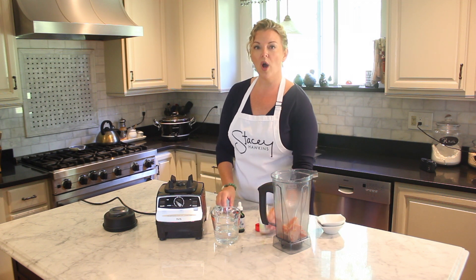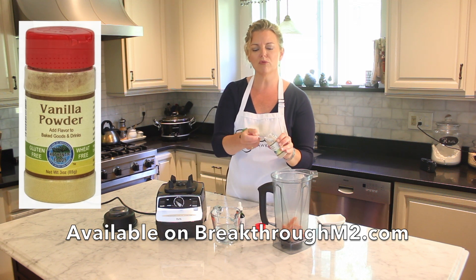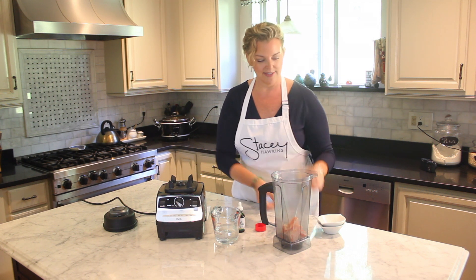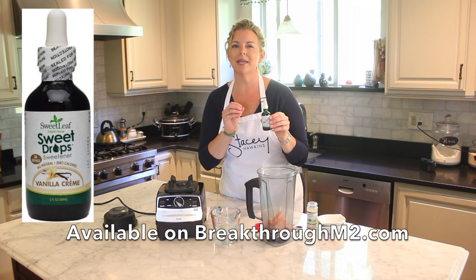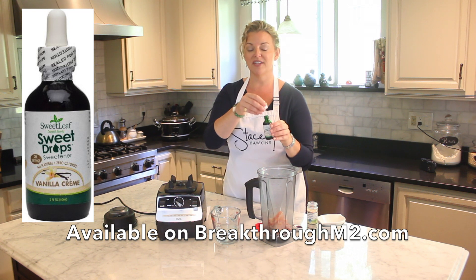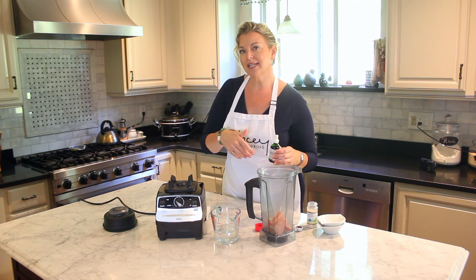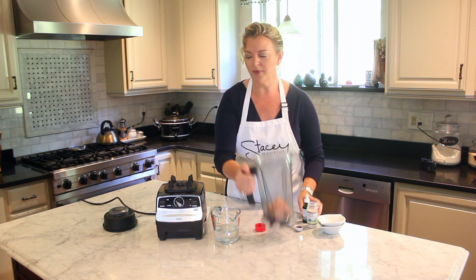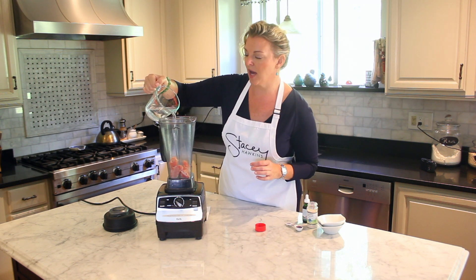To that I'm going to add one teaspoon of vanilla powder, which you can get through the Breakthrough store. Then I'm going to add what's going to make it really sweet, creamy, and yummy — 5 drops of vanilla cream stevia. If you want more you can add a little more, if you want less you can add a little less. It's all about taste and what makes you happy, and you can get this in the store as well. Then we're going to start with just a half a cup of water.